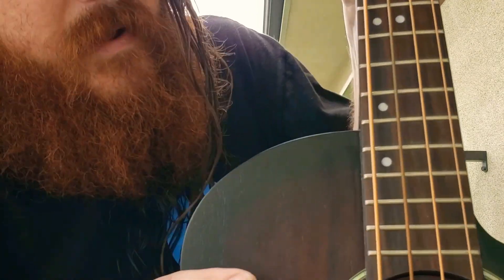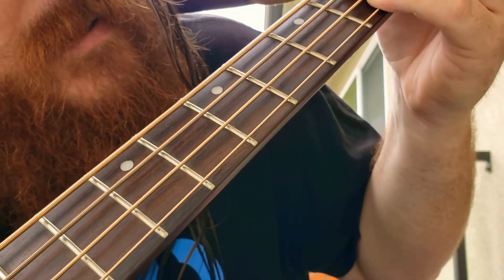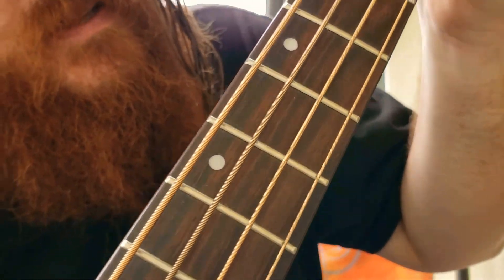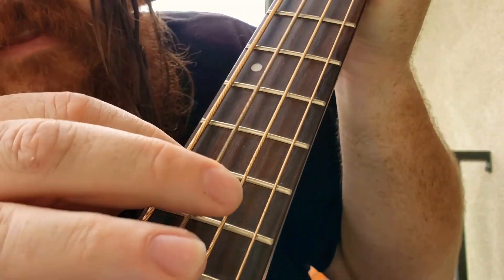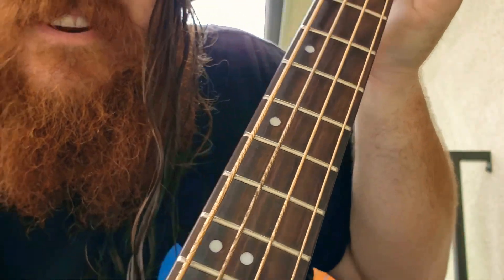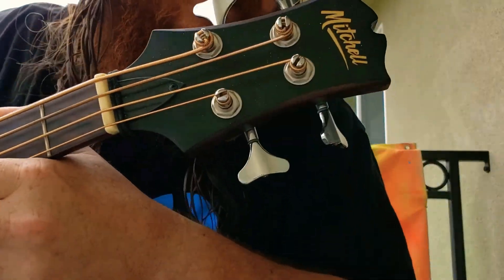One of my favorite features is this neck. This fretboard is beautiful wood. It's got nice binding on it. I love that these inlays are just a little bit special. Looking at the headstock here...